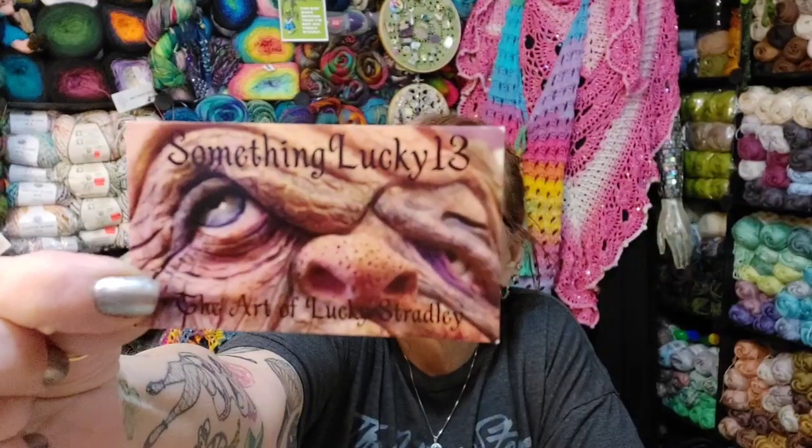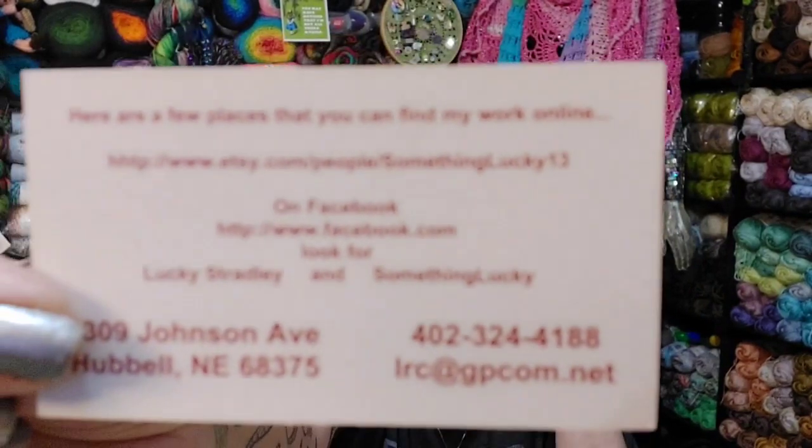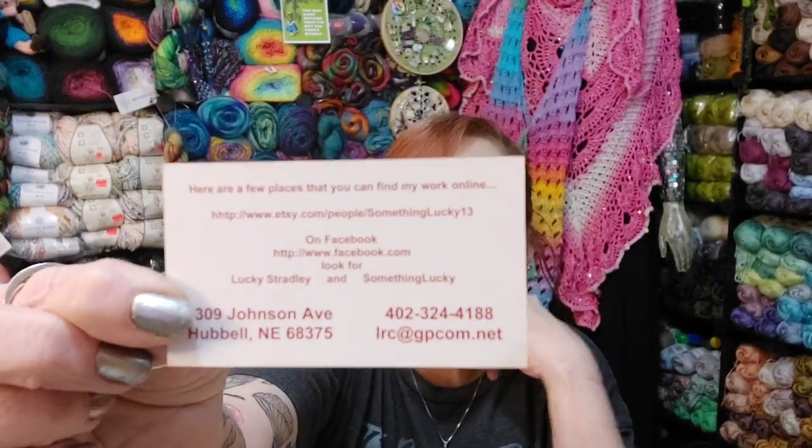Her card says Something Lucky 13, the art of Lucky Stradler. On the back: here are a few places you can find my work online. She gives the Etsy website, her Facebook account, and says look for Lucky Stradler or Something Lucky. Her address, phone number — the whole shebang is right here. If you wanted to save a snapshot — I hope that's coming in clear — I'll put all the information in the description box below.